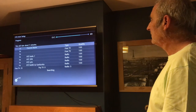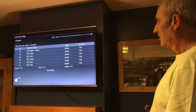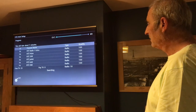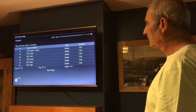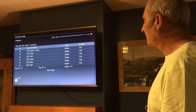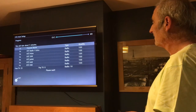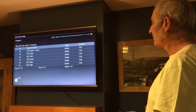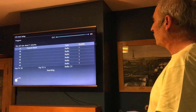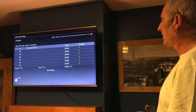There we go — it's finding TV and radio channels. According to the screen, it's found 25 free TV channels and 10 radio channels, and it's still searching. Now it's found more — it now says 50 TV channels and 21 radio channels.